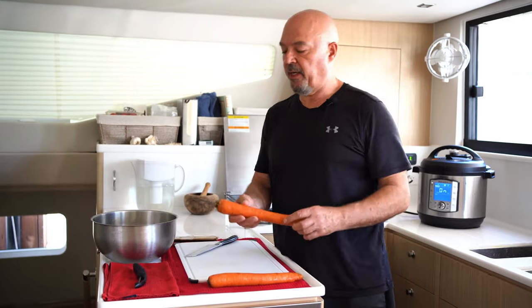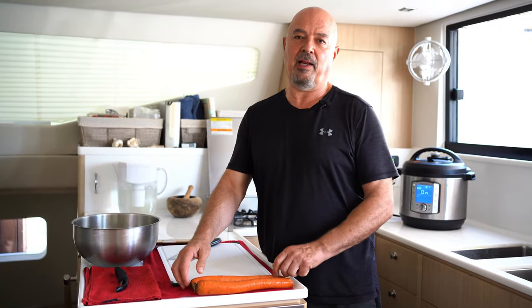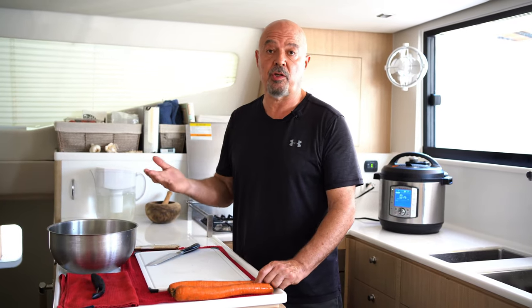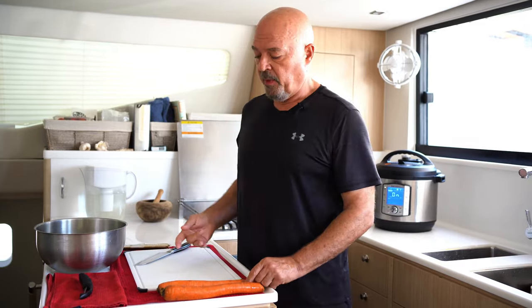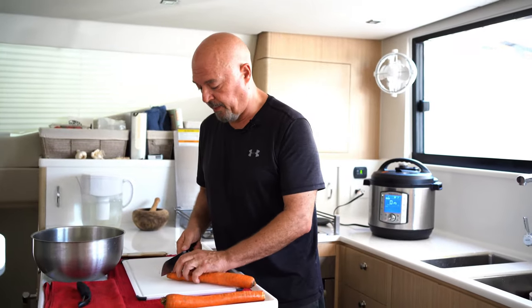Another thing that I like to dehydrate is carrots. We use a lot of carrots — it's the base for most Italian cooking when you prepare a sauce, a ragu, a stew, or a minestrone. You can find them oftentimes and they do last a long time outside the fridge. But if you have them ready dehydrated, you know you're not going to run out.